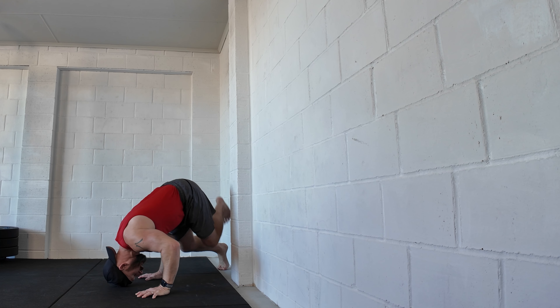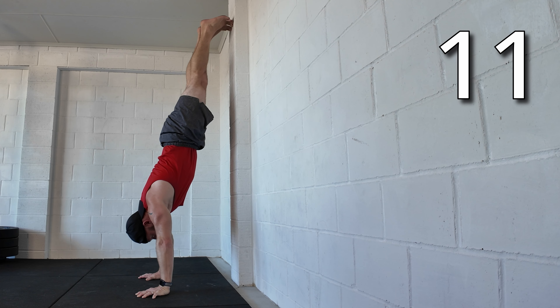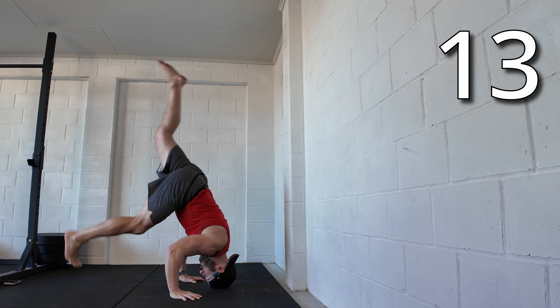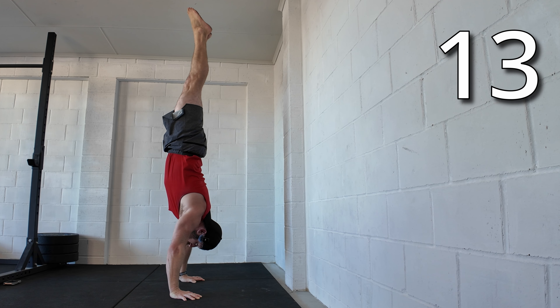Concentric wall handstand push-up, chest to wall — from the headstand position pushing up, walking up the wall. The same back to wall. Freestanding headstand up to handstand — show control at the top.